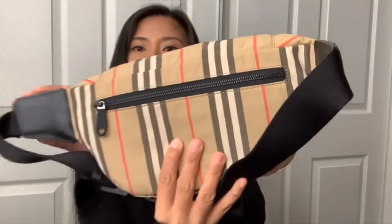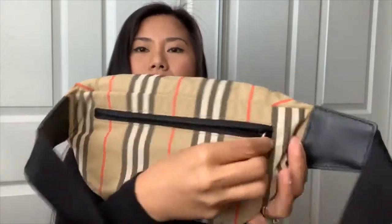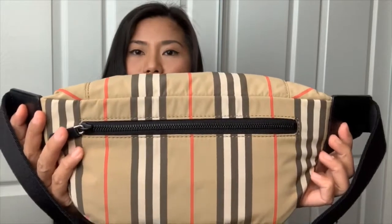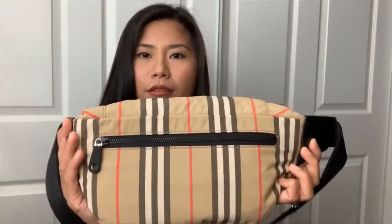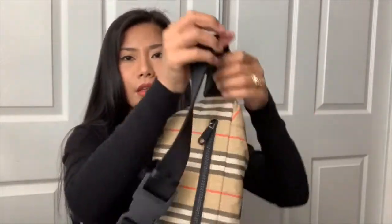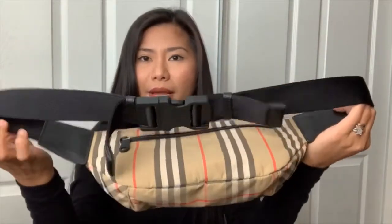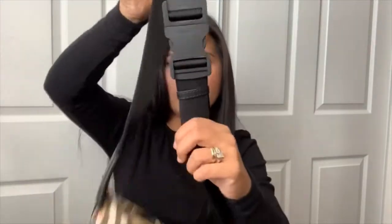At the back there is a back secret pocket. As you can see, the back has a different style which is the stripe design. The length of the strap: the minimum is 21 inches and the maximum is 49 inches. It has a clip belt, and the strap is adjustable.